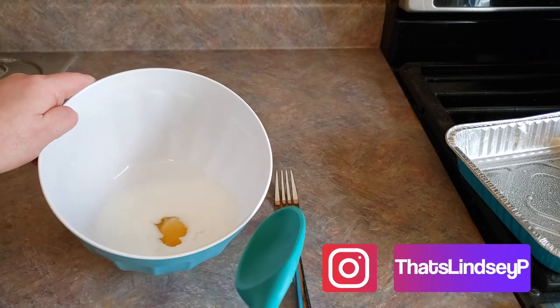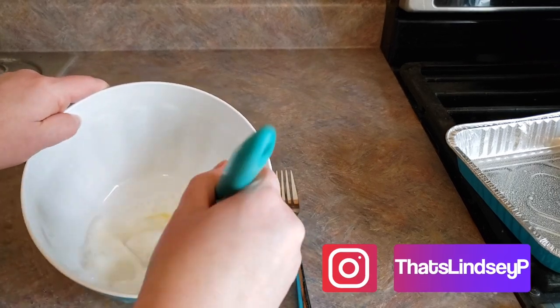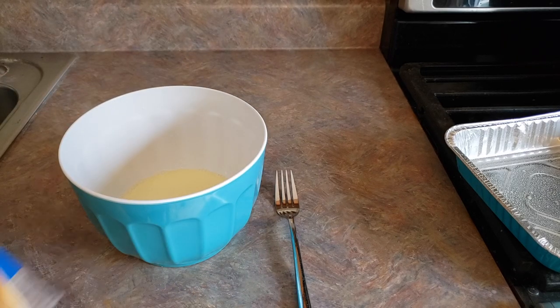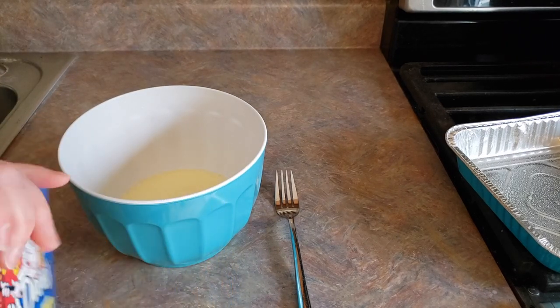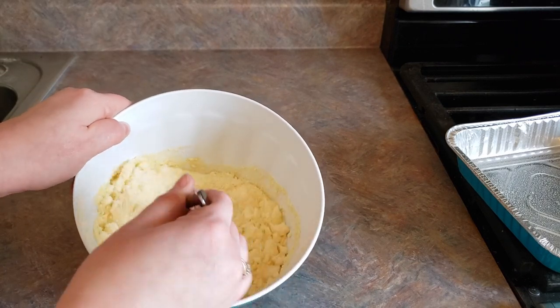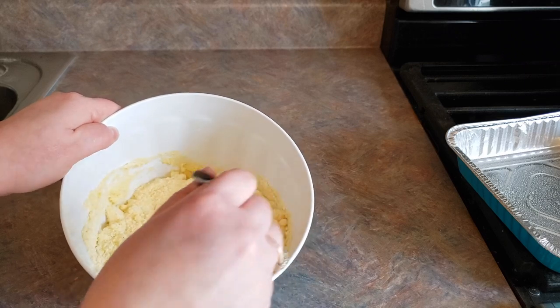And then we're just gonna mix that up really well. Now that we've got that mixed up, we want to go ahead and add in our corn mix. We just want to mix this up until it's moistened and not overly mixed.